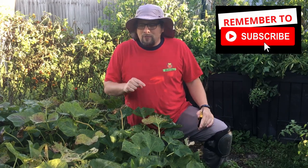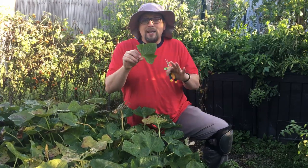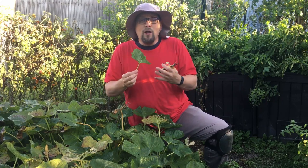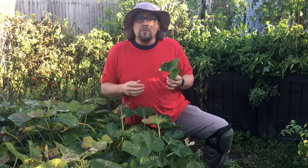On top of that we have some amazing — let's take a look. I'm just going to show you one of the leaves. We have some amazing vines growing from these different varieties. The leaves are still super healthy, and while they're healthy, before the frost comes and turns them all black and destroys them, we want to come out here and harvest some of these vines.